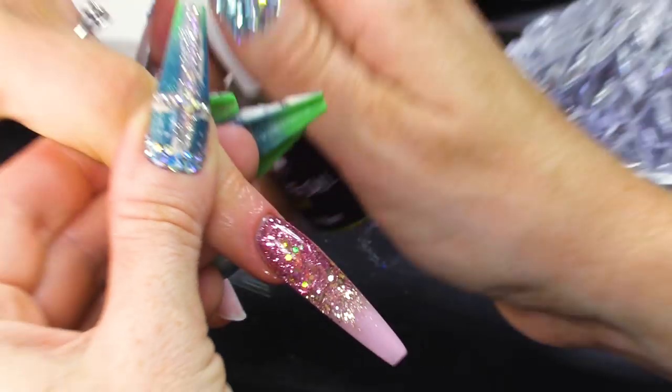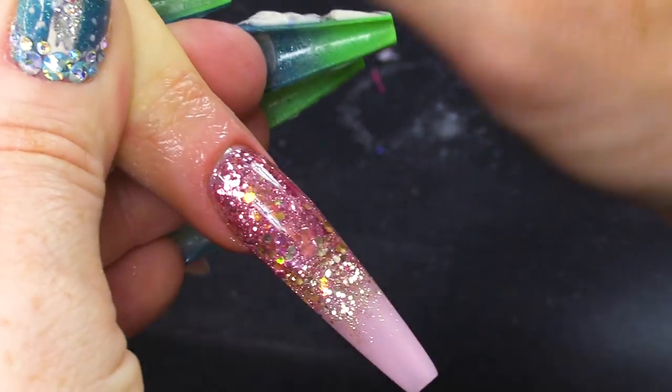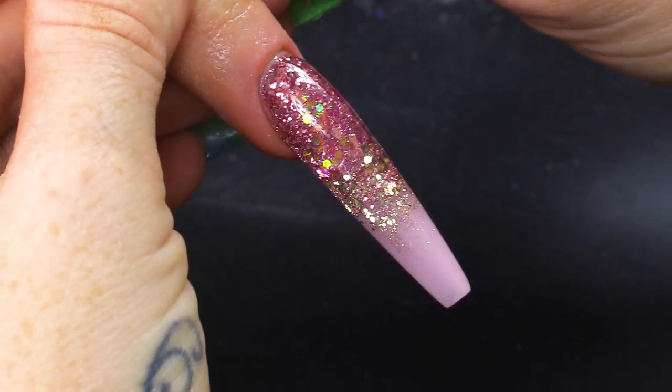Reversed glitter fade nail with 12 glitters in — about 12! There you are guys. I hope you've enjoyed that video. Don't forget to check us out on Facebook and Instagram. All the products that I've used today will be listed below as always. And I'll see you guys in the next video. Keep watching. Bye-bye!